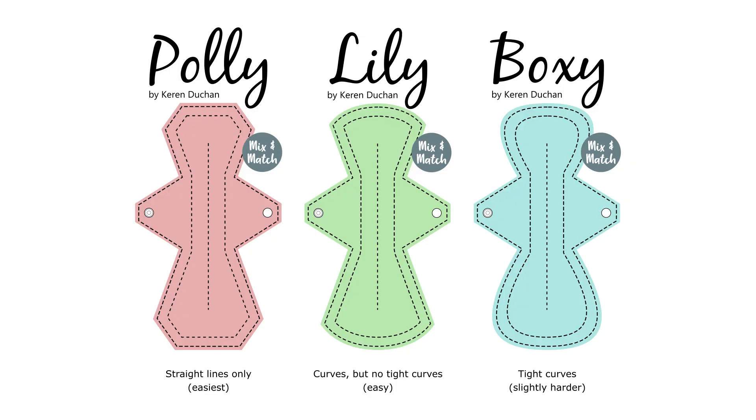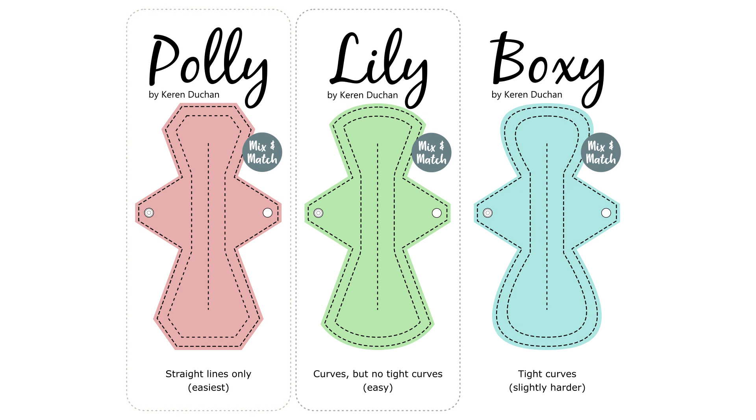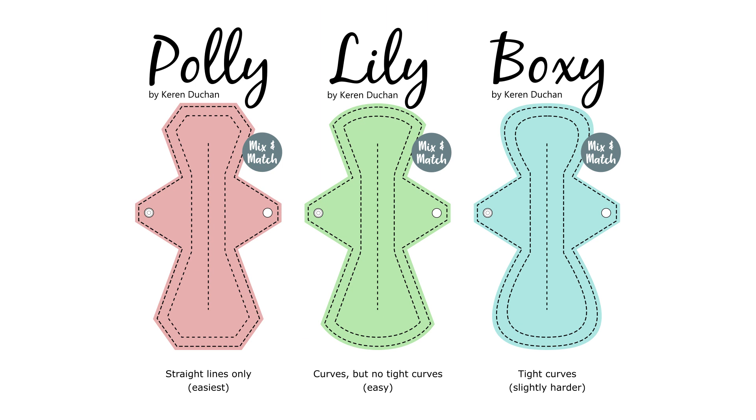If you're an absolute beginner, especially if you're a beginner in sewing, I would recommend choosing a pattern that has straight lines only, like this pattern, or straight lines and slight curves like this pattern. Tighter curves or fancier shapes are a little bit trickier to sew. I'll leave some links in the description for where you can find patterns and other useful information to help you get started.